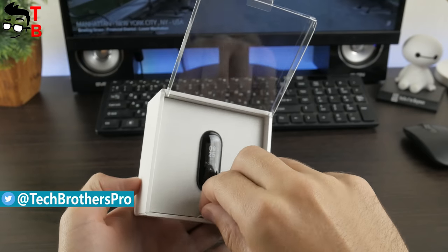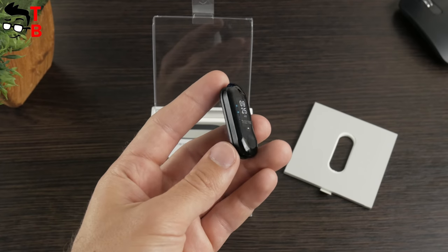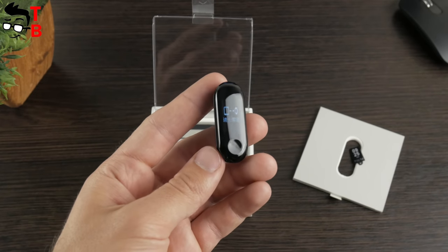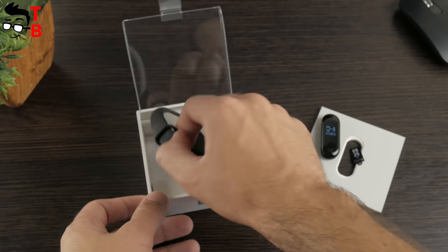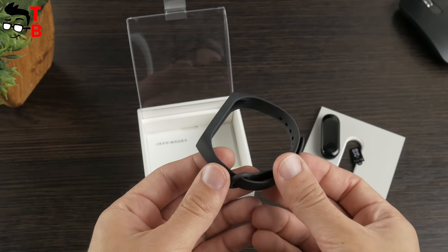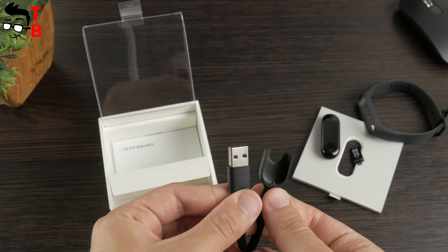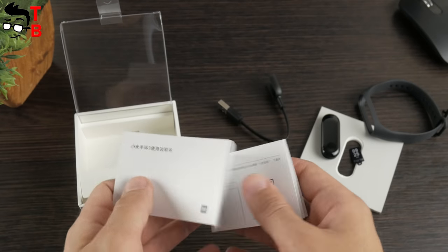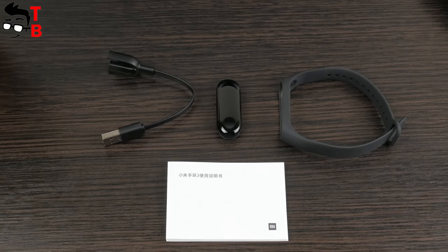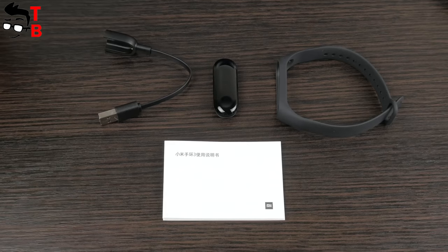Let's open the box. Here you can see the tracker. It doesn't actually turn on because it is just a sticker with time and other information. You should remove the sticker before using the smart band. Also, there is a rubber strap, charging cable, and user manual.